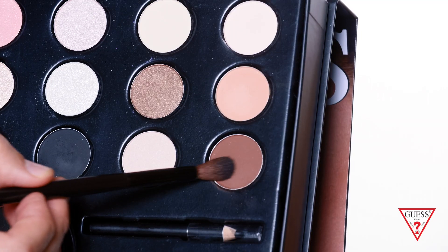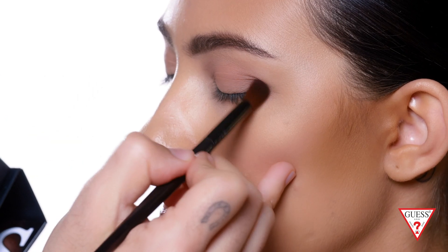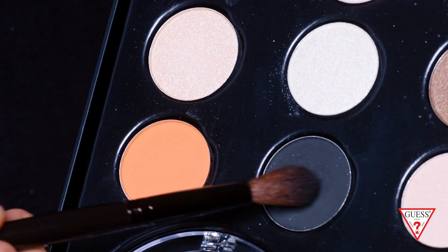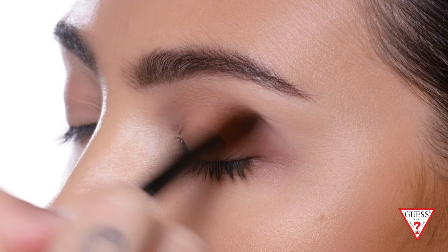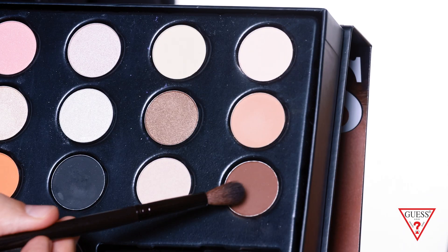Now I'm gonna use the brown color to create the outer corner contour and bring it into the crease. This one is more of a coffee brown. You want to use a blending brush in circular motions and bring it into the inner corner as you're blending. I love the formula because the shadows layer on top of each other great and blend very easily, with no fallout. You can accentuate the crease by using the blender brush and the darker color, going back and forth to create the perfect almond shape.